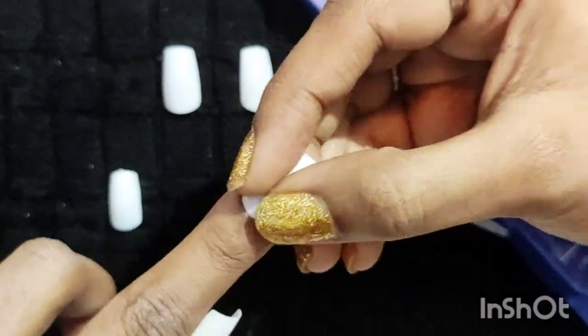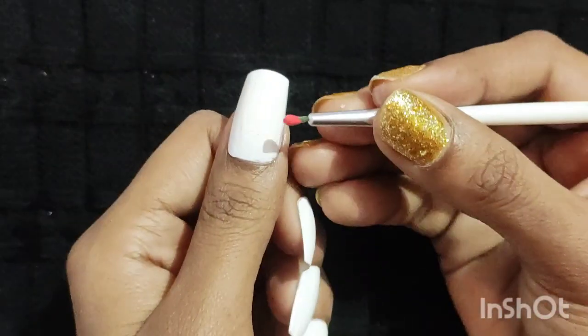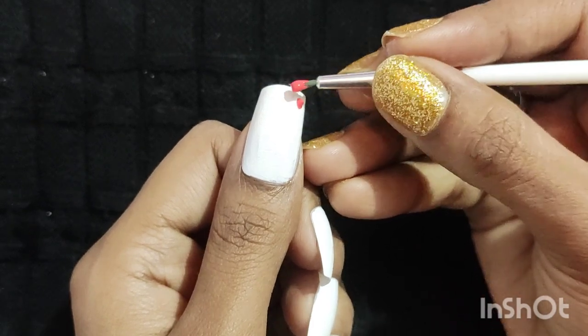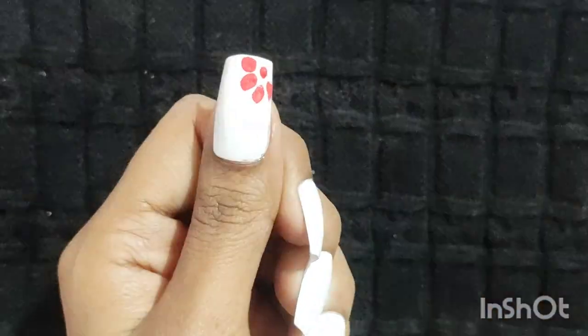These nails are comfortable to stick and are looking pretty good. Apply nail polish in any color you wish on all the nails. Then I am going to do a floral design on my thumbnail — you can do any design as per your idea.